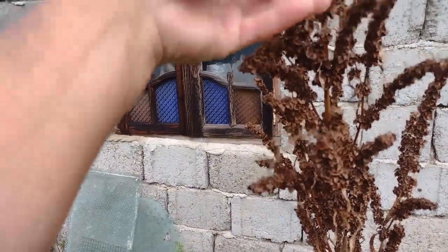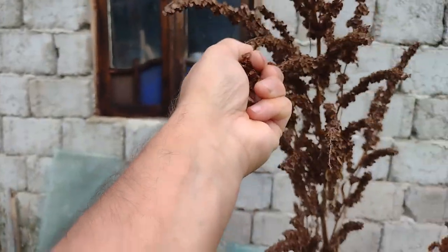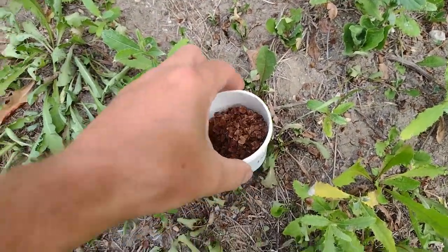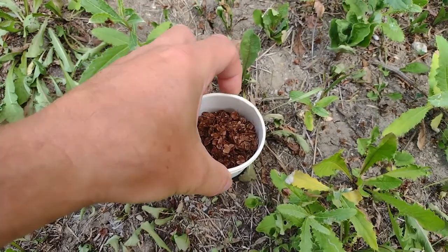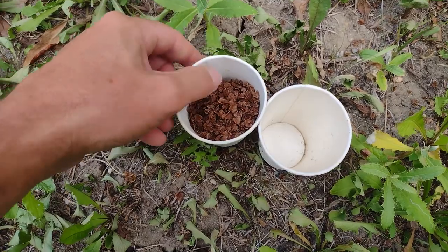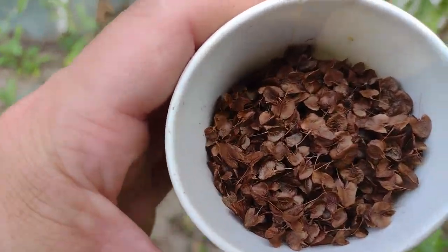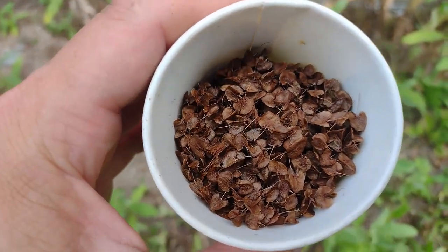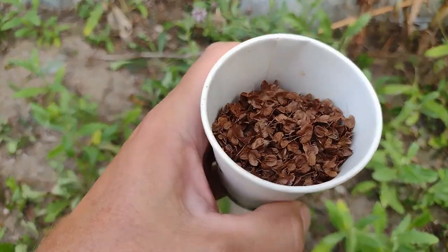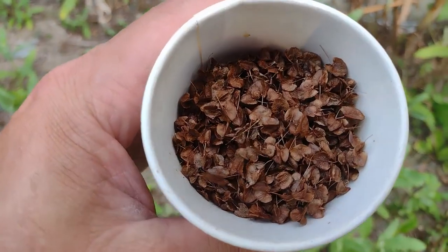Sunt arhisuficiente aceste semințe, pentru că din fiecare sămânță pusă la primăvară în pământ va răsări o nouă plantă. Stevia este o plantă perenă - odată semănată și crescută, o poți păstra în grădină pentru mulți ani. Le voi transporta în acest pahar din hârtie până ajung acasă, și acolo le voi muta într-un plic din hârtie.